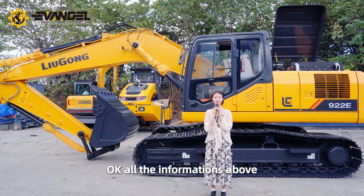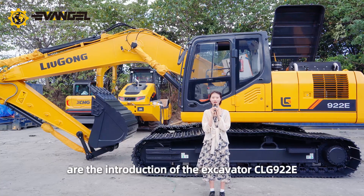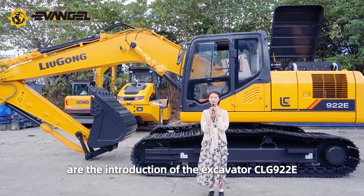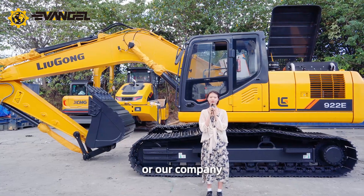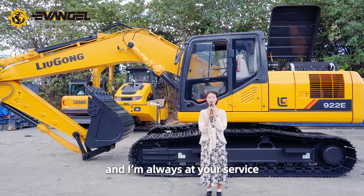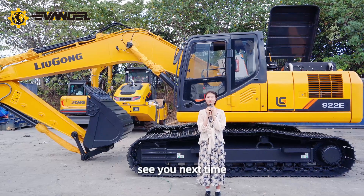All the information above is the introduction of the excavator CLG-922E. If you want to know more about the product or our company, welcome to inquire and I'm always at your service. I'm Luvia, see you next time. Thank you.